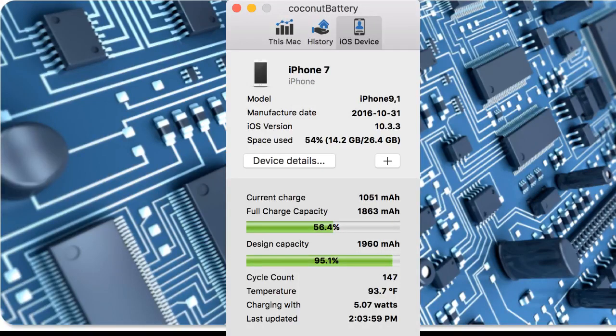This is my iPhone 7 that's plugged in. Just below that you see the manufacturer's model number, which is 9,1, the manufacturer date, the iOS version, space use and so forth. Most importantly, it says current charge is 1000 milliamps out of a full charge capacity of 1863, where the design capacity was 1960 — which is a good indication of what percentage the battery can hold relative to its original potential. That's pretty decent. I'm not in a position where I would say it's a good idea to replace my battery at this point in time.